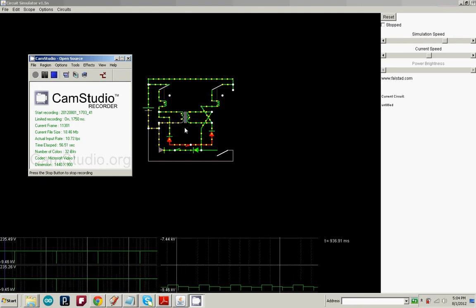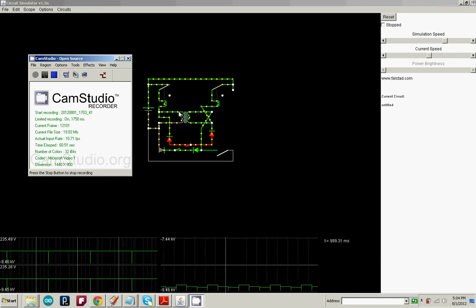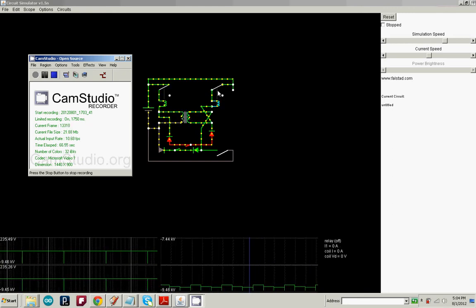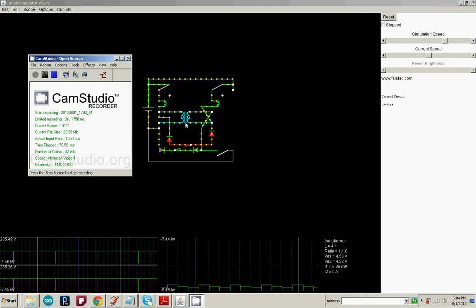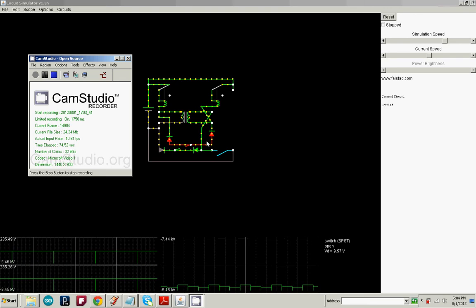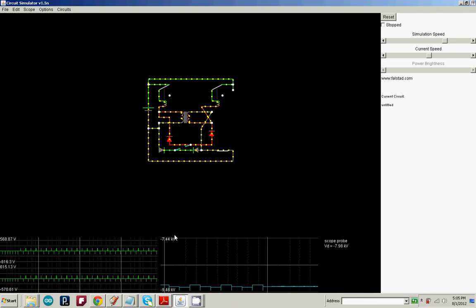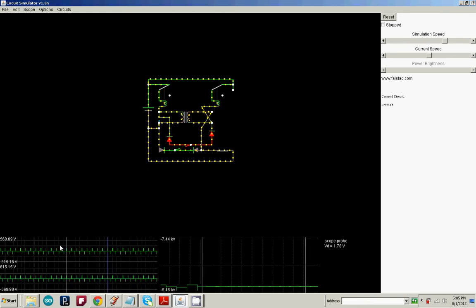What that does, once this switch right here is closed, is while current is flowing through one relay, it opposes current flowing through the other relay, so it doesn't allow it to fire, and it doesn't allow any electricity through. Once you close this, they start oscillating back and forth, and you can see it jumps up to 568 volts — both positive and negative.